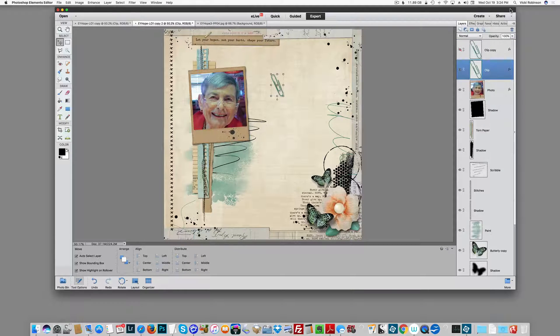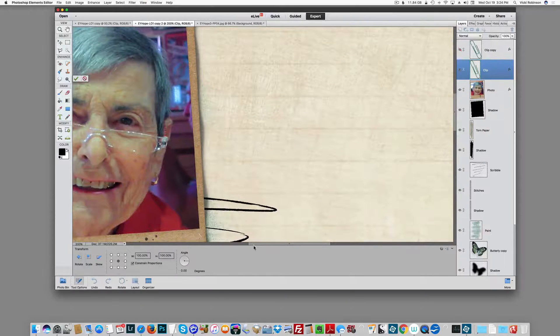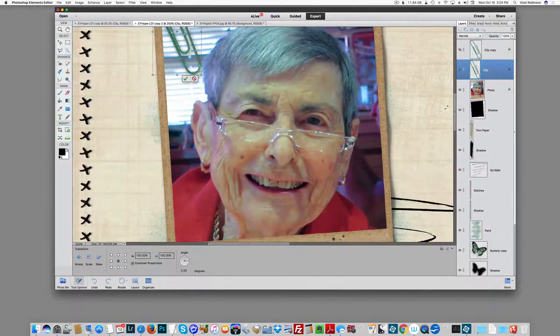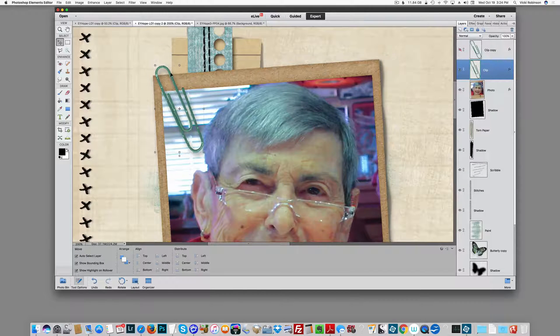Now I'm going to move my paperclip into place. Let's put it about here. Let's make this bigger so you can see. Move it down to right about there. Now, as I said, I'm going to hide this portion of the paperclip — it's right here.